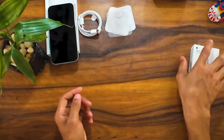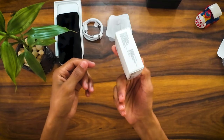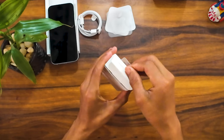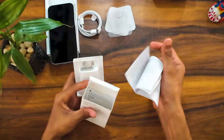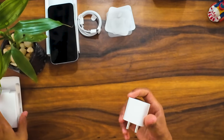The charger is not included in the box. You need to separately purchase a USB-C 20W power adapter. If you are using a normal charger, it may not be adequate. Since it is a costly device, it is recommended to use an authorized brand adapter.